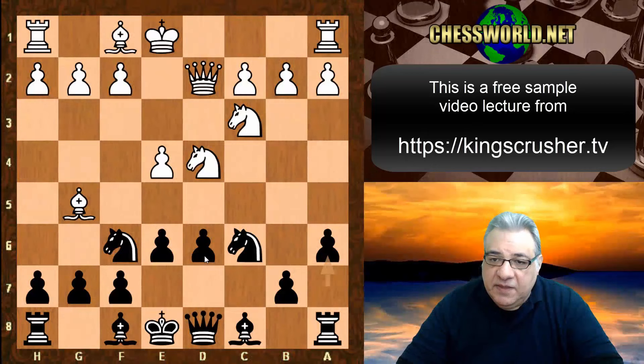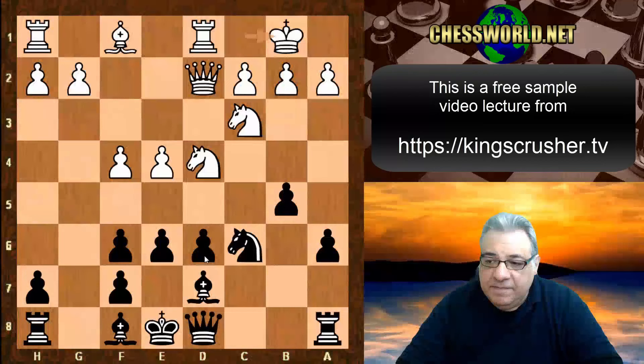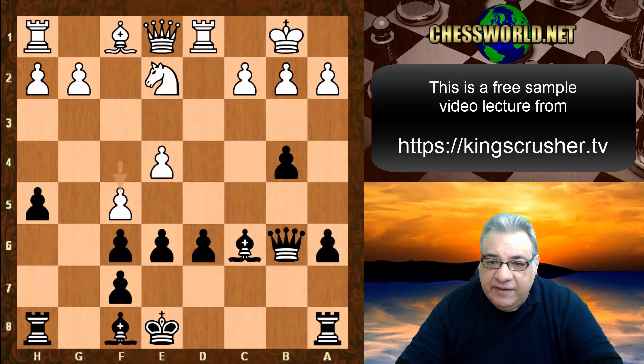White castles queenside: Bishop d7, f4, b5, Bishop takes f6, g takes f6, King b1, b4, Knight e2, Queen b6, Queen e1, h5. Then Knight takes c6, Bishop takes c6, f5, e5.